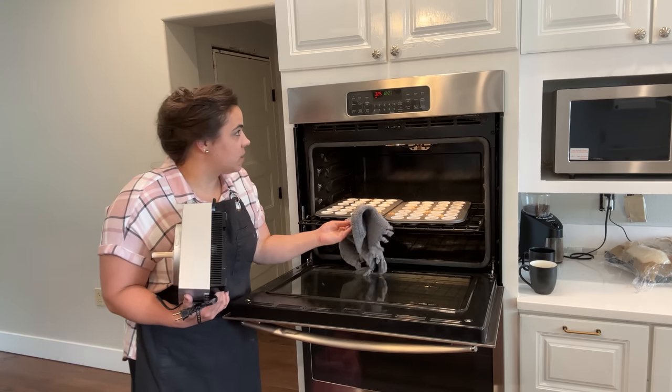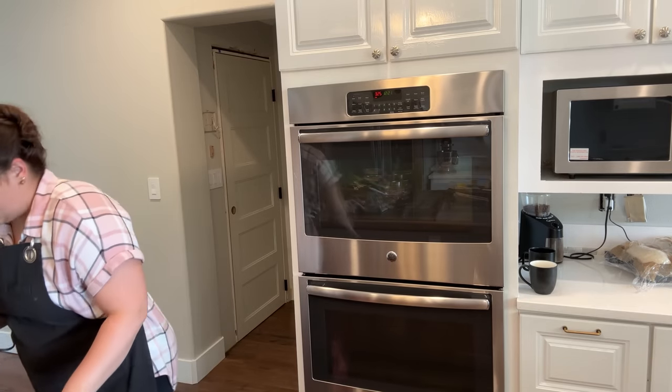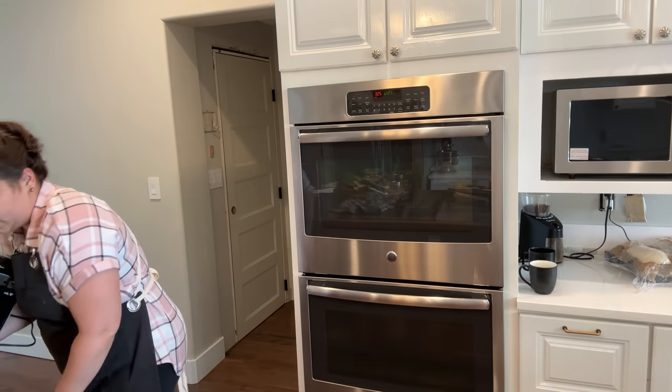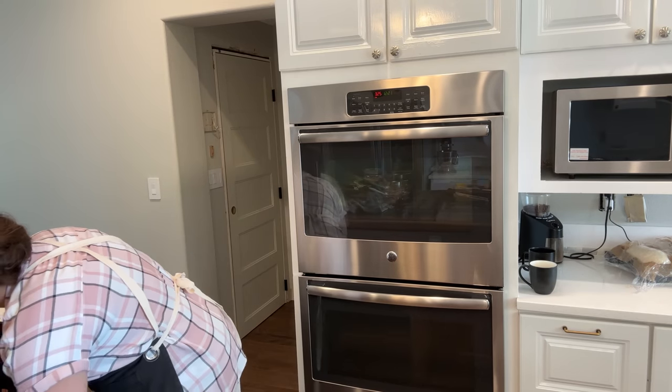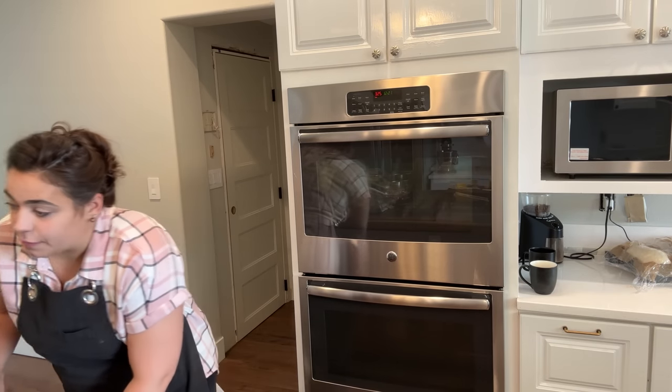I think I'm going to let it go for another two minutes, so we are going to do a full five minutes for the crust. Now all we have to do is make the filling portion. I wanted to get going on these cream cheese bites first because I knew they would be the most labor intensive. The next three recipes are super easy, and two of them have quite a few of the same ingredients, so it's going to be really straightforward. Let's make the filling.